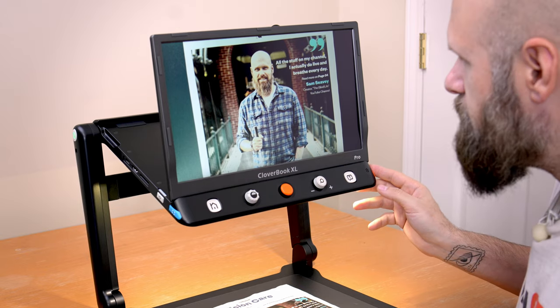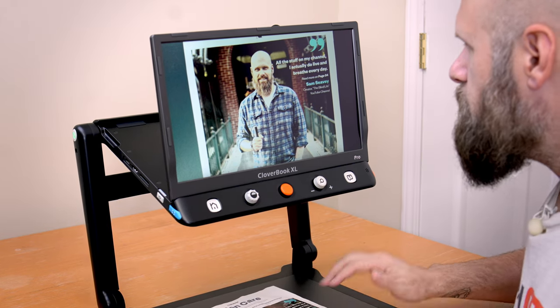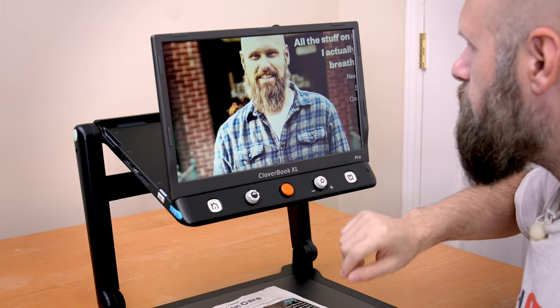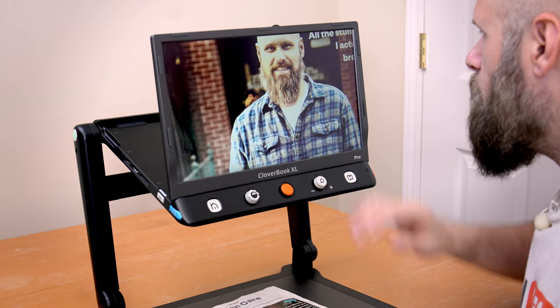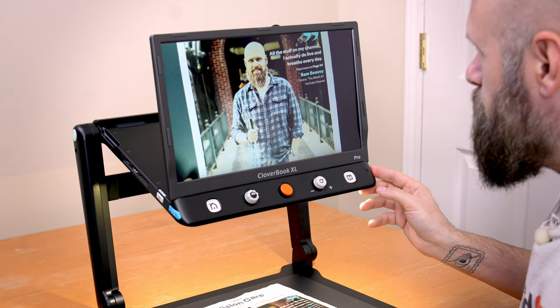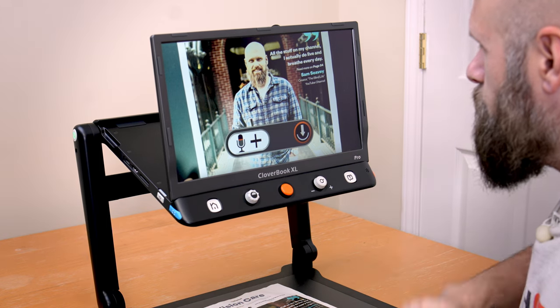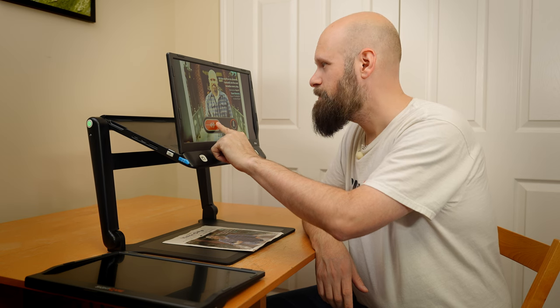Pressing the lower button on the right side takes a freeze frame — the image is frozen, and of course I can still zoom in, pan around with my finger or the joystick, and change my colors. If I'm in live view and long press the freeze frame button, it will save an image. I also get an option to record a voice message with the picture, and I can play that recording back.